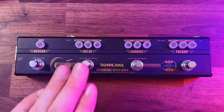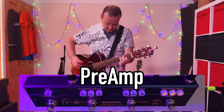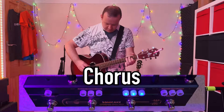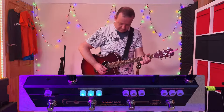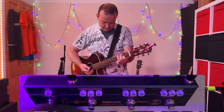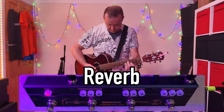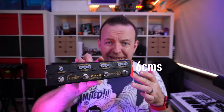On this bar we have the following: a preamp, a chorus, a delay, and a reverb. What's really clever about this is obviously the size — this is the size of my hand, it's actually really small. It's 26 centimeters long by 6 centimeters high, and it weighs just 480 grams.